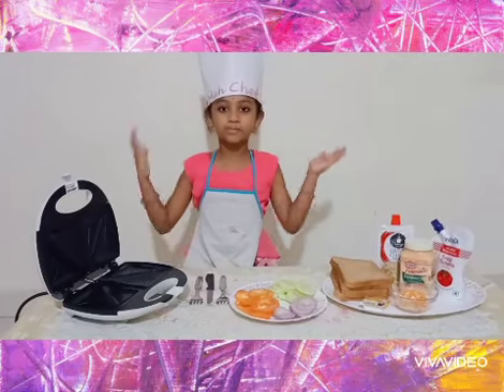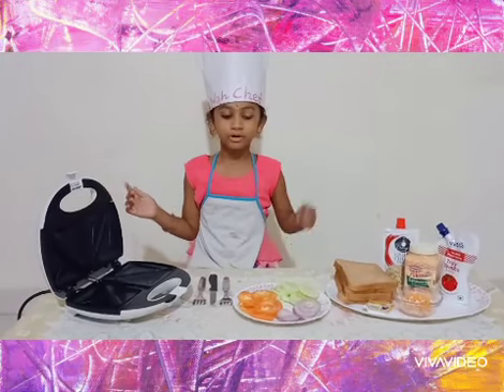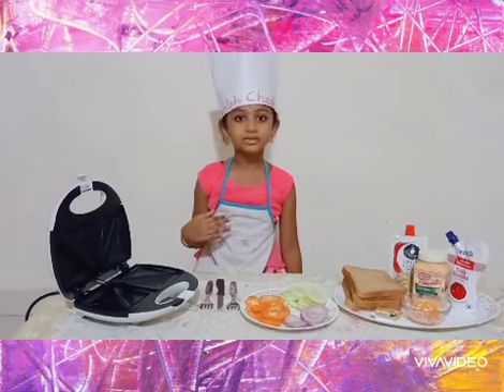Hello everyone! Welcome to Chaitra's Cooking Show. Today I am making a Bread Sandwich.